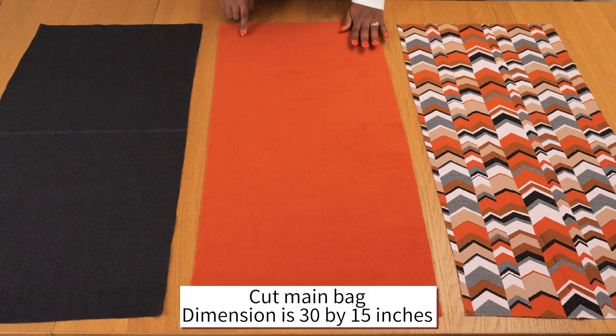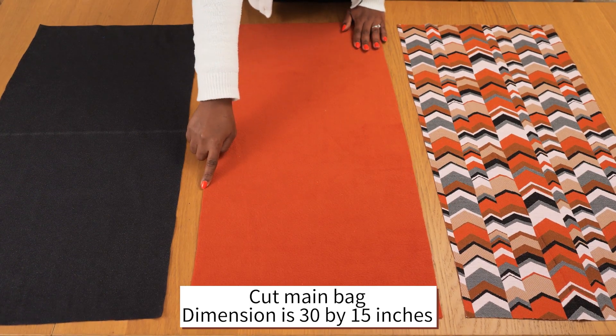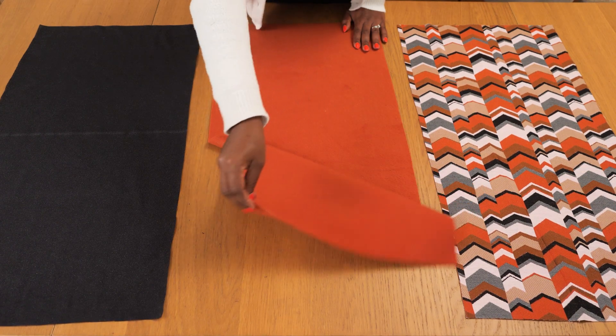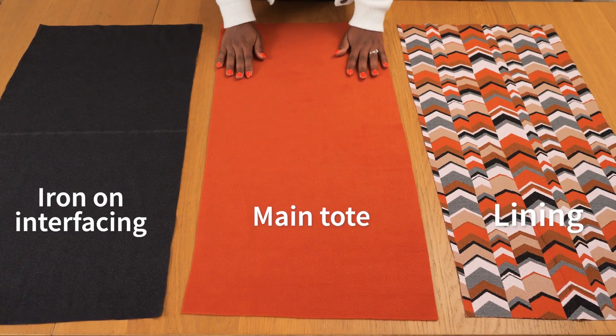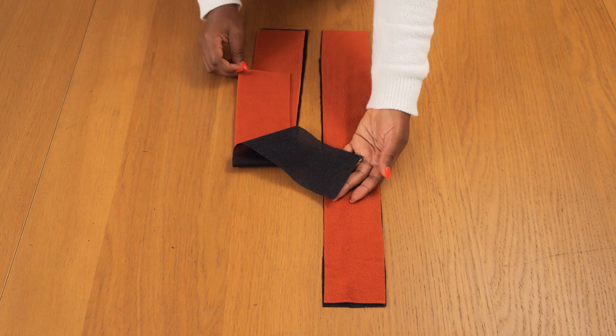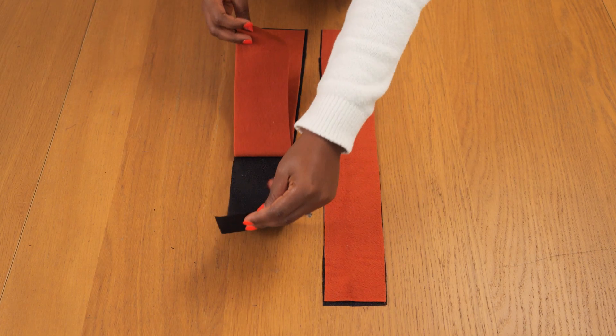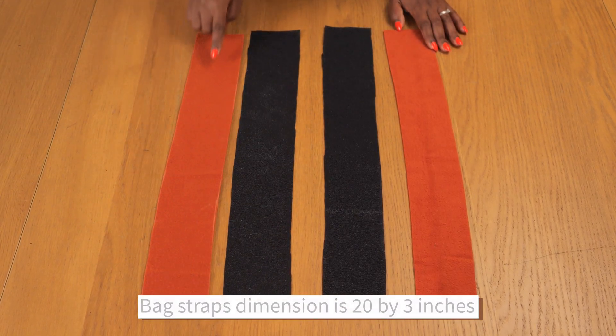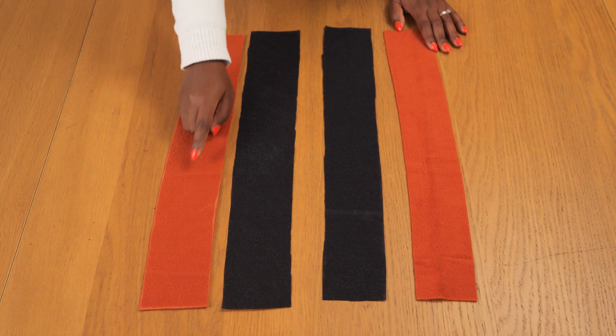I have gone ahead to cut out the main pieces for the tote bag. I have the main body which is this orange felt fabric. I also cut in the same dimension iron-on interfacing and the lining fabric, and the dimension is 30 by 15 inches. For the straps, I cut the main orange material and iron-on interfacing too — the dimension for the strap is 20 by 3 inches and you would need a pair of each.